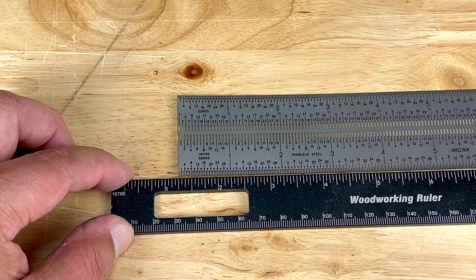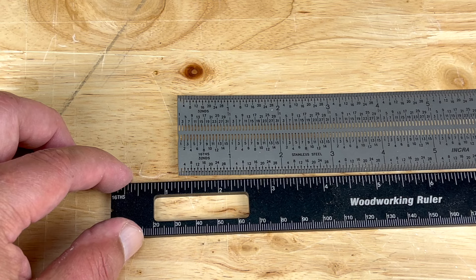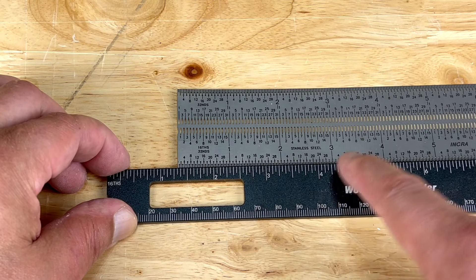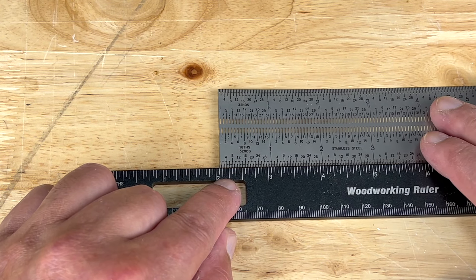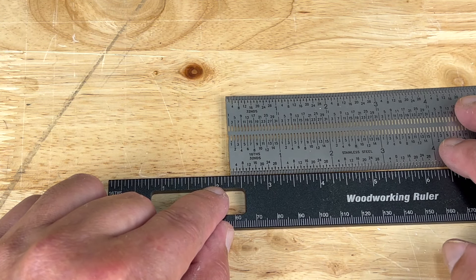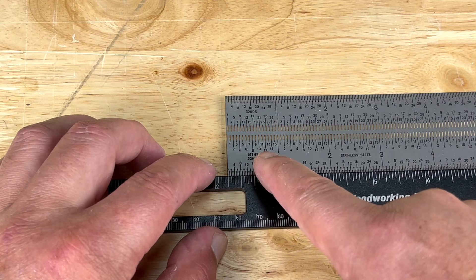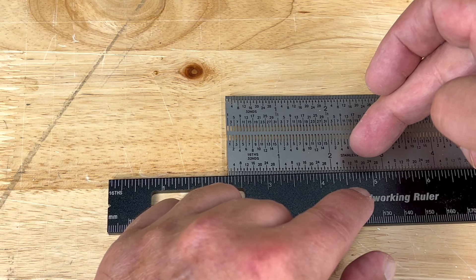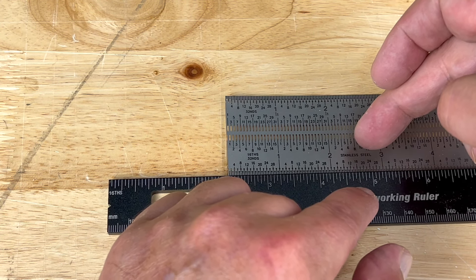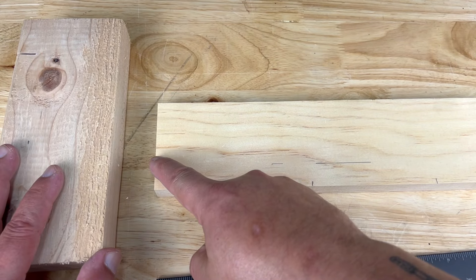Here's some easy math: let's say you want to add two and a quarter inches plus two and three-eighths of an inch. All you do is grab two rulers — find two and a quarter on the first one, then place the zero of the second ruler on the two and a quarter mark, and find two and three-eighths on that second ruler. Whatever that total reads — in this case four and five-eighths — that's your answer. Easy math using just two rulers.